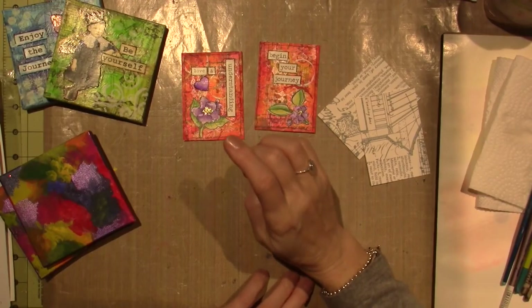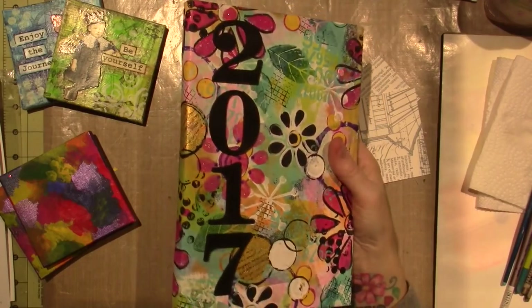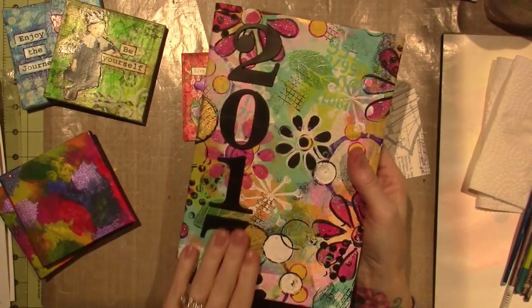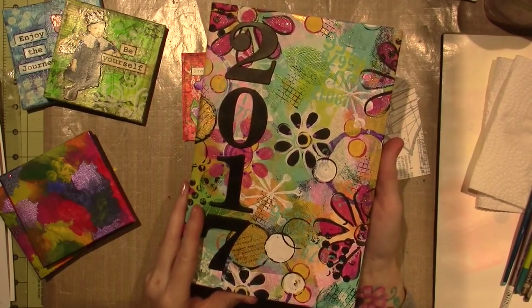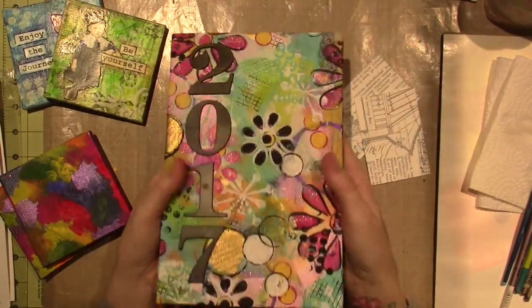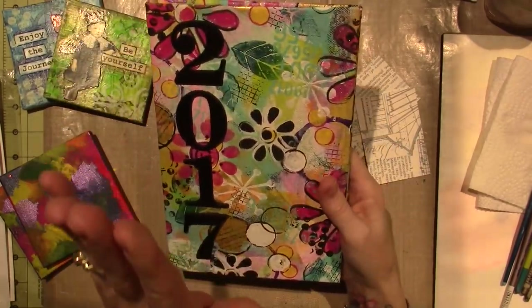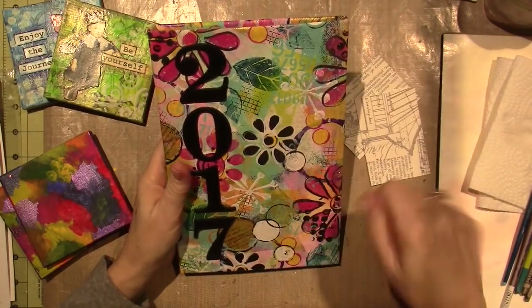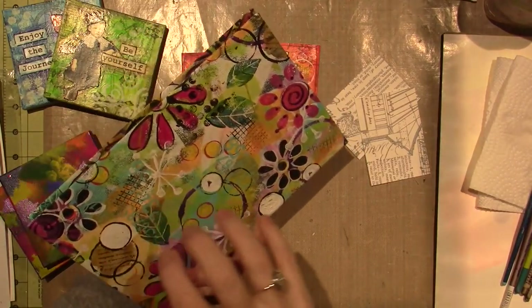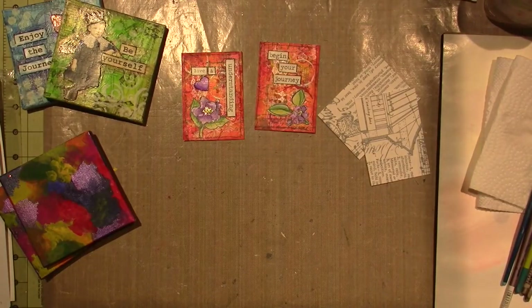I wanted to do some backgrounds. I'll show you my journal — this is what I wanted to do. These are just Tim Holtz numbers I had, probably from a clearance rack, but I really liked it. I just used a brush and hit-and-miss painted all over the place on this fabric. I decided to get these little canvases out yesterday and play around.